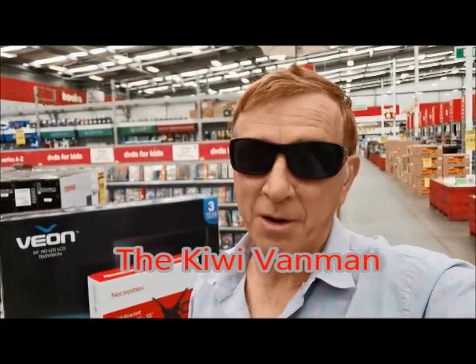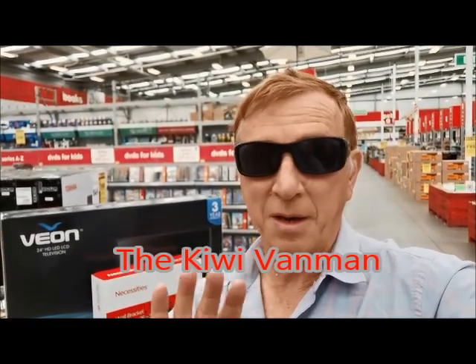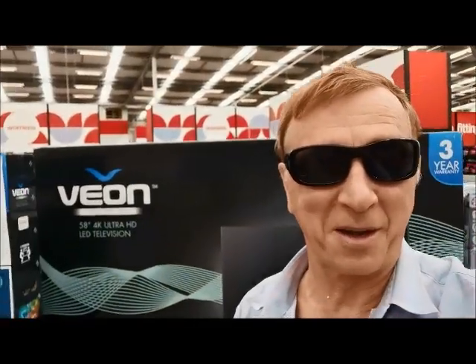The next project for the pirate van is putting in a TV. I want a big flat screen TV, but we're very restricted on size. Something large would take up the whole width of the van, so that's not going to work. It's not easy to find a little one these days as everything is big huge TVs everywhere, but I found this 24-inch one.